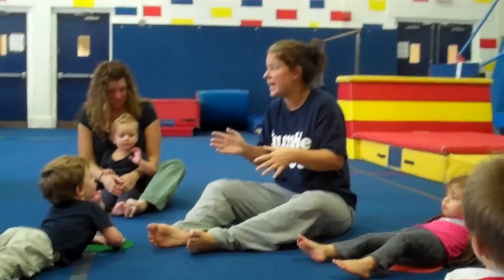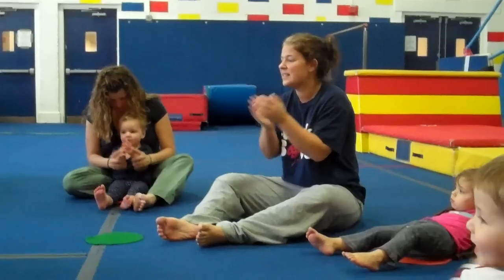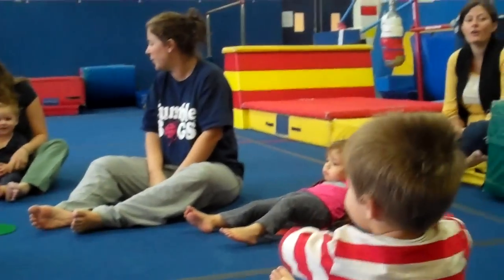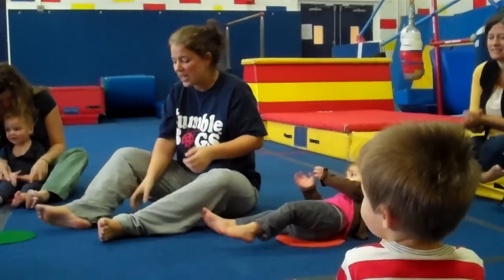If you're happy and you know it, clap your hands. If you're happy and you know it, clap your hands. If you're happy and you know it and you really want to show it. If you're happy and you know it, clap your hands. Good job.